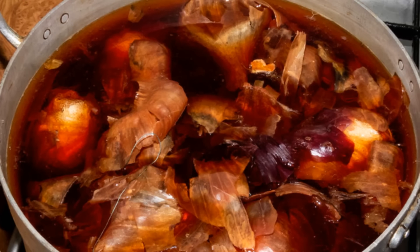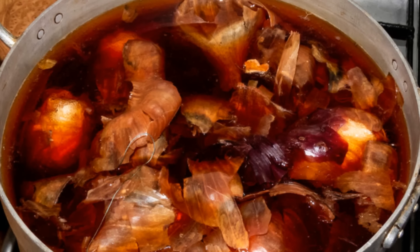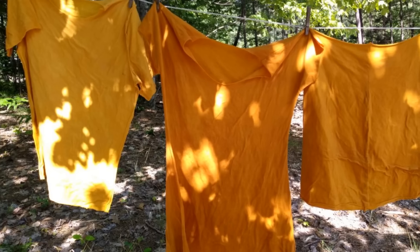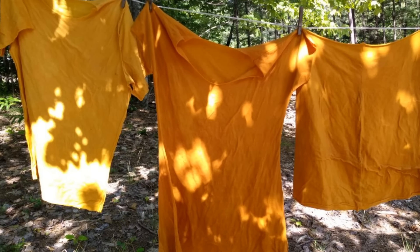Use onion skins for natural dyeing. Onion skins create a rich, natural dye for fabrics. Boil skins in water, add fabric, and simmer to achieve a warm, earthy color. This method uses leftover onion peels, producing beautiful shades without synthetic dyes. Perfect for small projects, it's a natural way to add unique color.